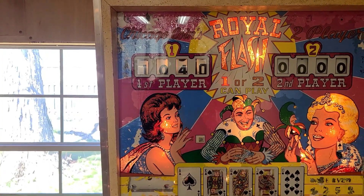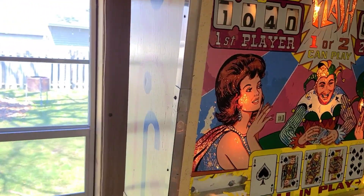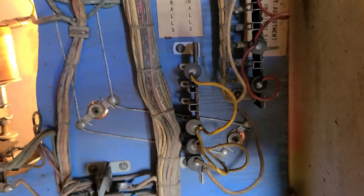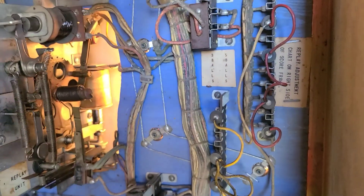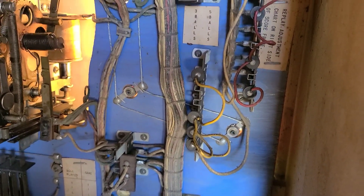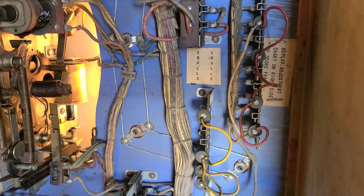We missed the thousand-point free game. I think the other colored wire affects thousand-point scoring. I'll need to look into that further — but again, if you have more information, please explain in the comments what the difference is between the yellow and red wire sets for scoring purposes.